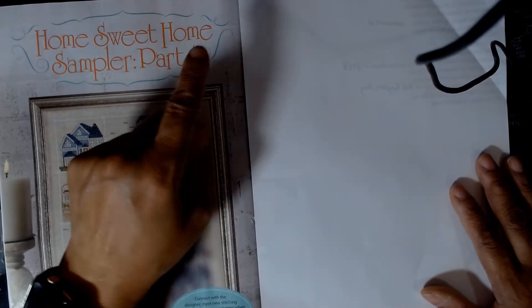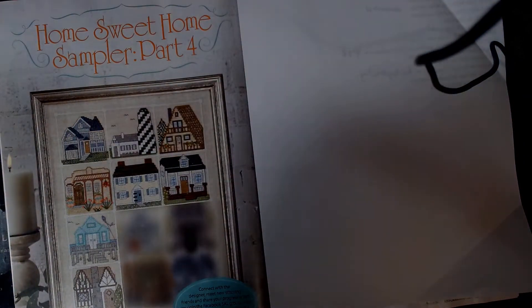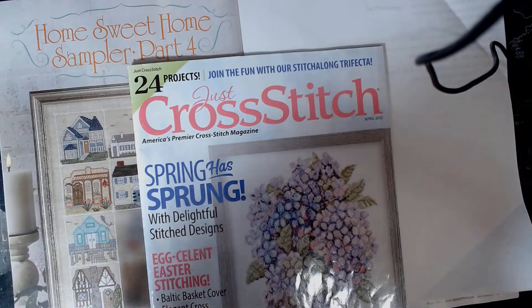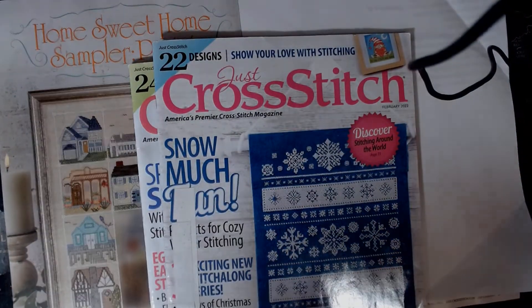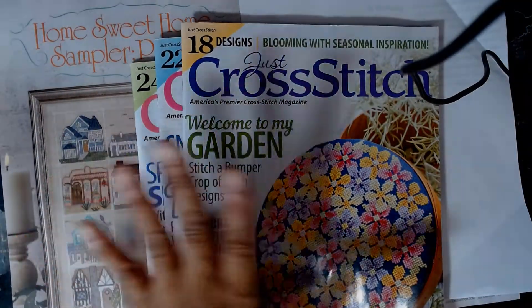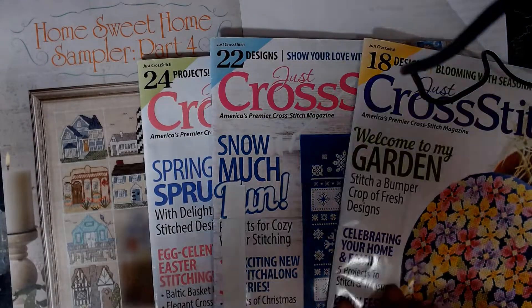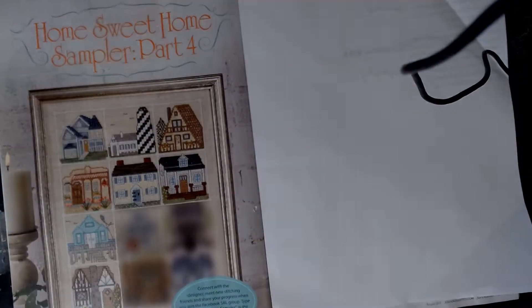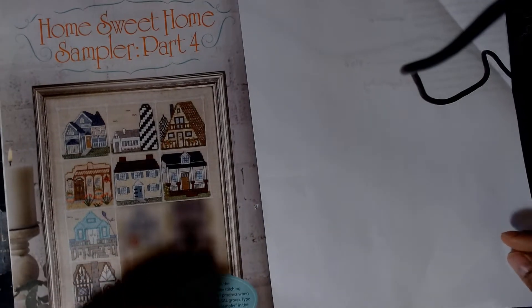Part four — so if this is the August issue, that would be part three for the previous issue and part two before that. So parts one, two, and three are in those three issues, and this is part four. That is something that has caught my eye — I cannot wait to do that one.